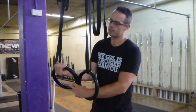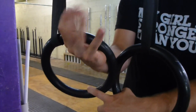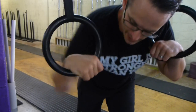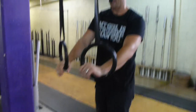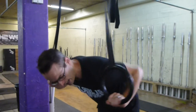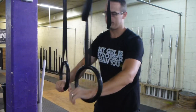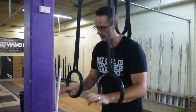False grip: wrists go on, thumbs come around. It sits across the wrist and across the palm. It's going to allow you to go from the bottom of the ring to the top without having to slide your whole hand over. Beginners haven't got that — they'll transition but their hands will get stuck, and their false grip will just slide right over.